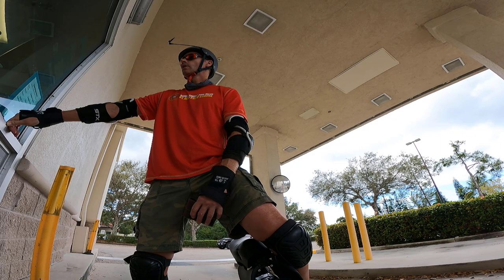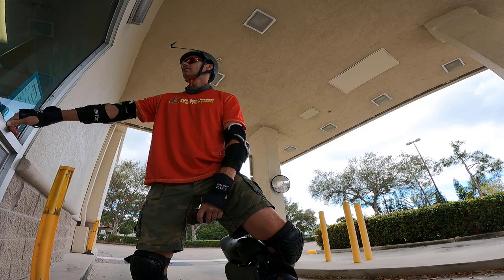Sir, you can't be on a bike in the drive-thru. I'm just picking up my prescription. I'm not on a bike. But you have to be in some type of car. I can't... I'm standing right here.